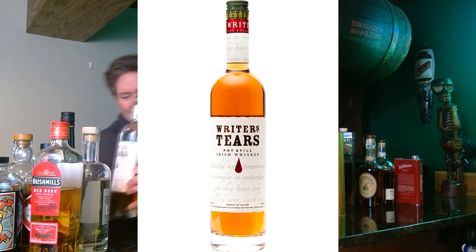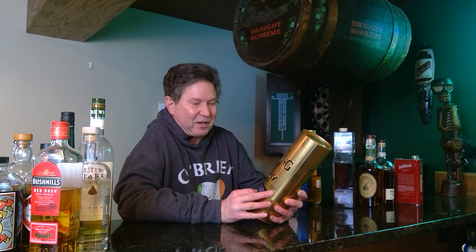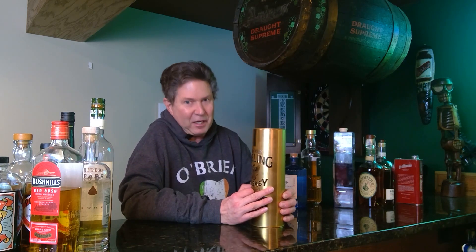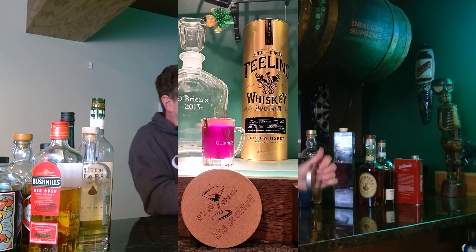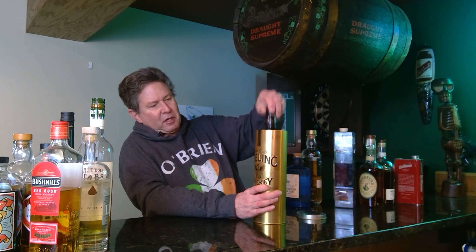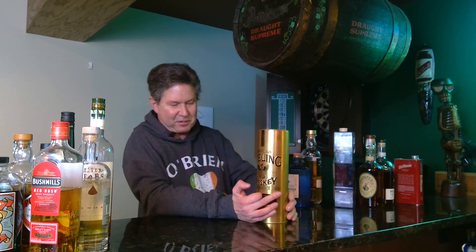One my wife got me that I'm really digging a lot is the Teeling Whiskey Small Batch. This is their entry whiskey and it's pretty kick-ass. It comes in this little gold tin which is pretty cool. I really like the taste of the Teeling Small Batch.